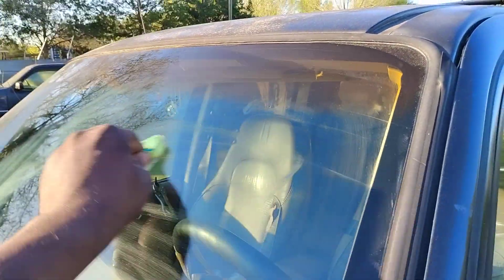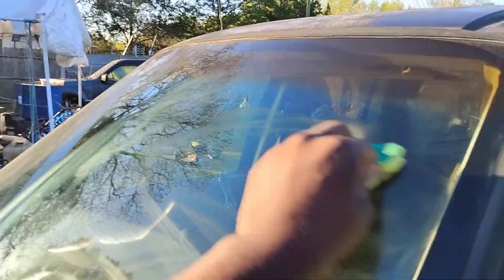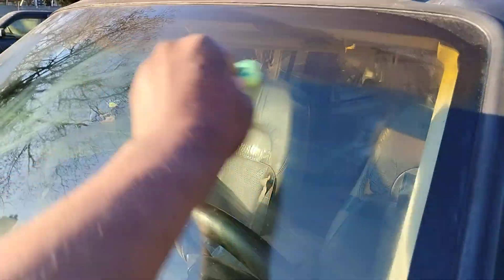Now I can't stand a cracked windshield because the sun hits it and the reflection comes off that crack — man, you gotta take that thing out. It'll blind you something awful.